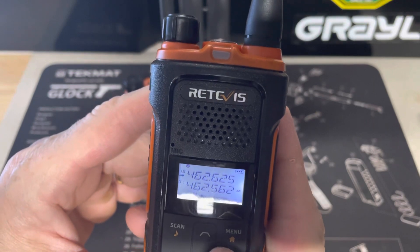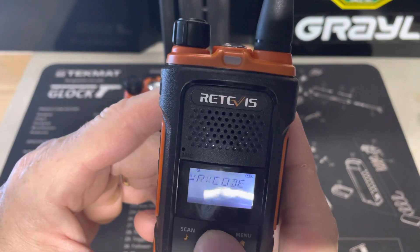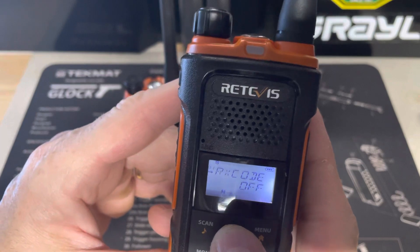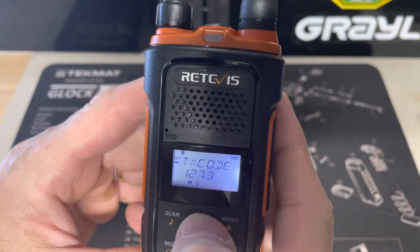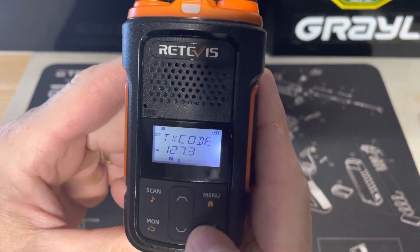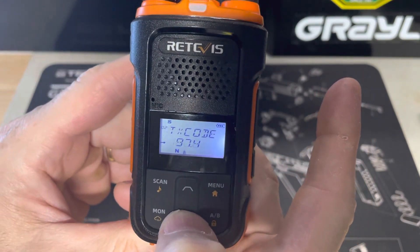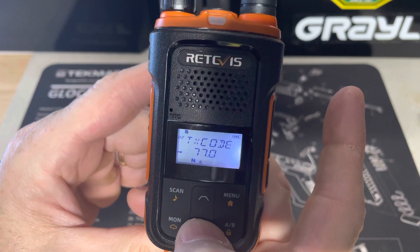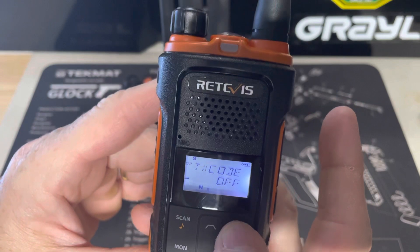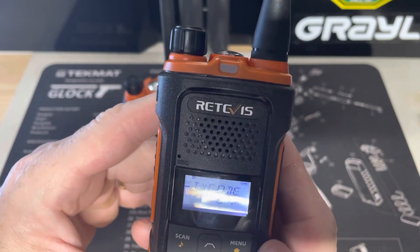Now I want to go back to channel 18 but go to the transmit code. Arrow up — you're going through the menu right now. The RX code is what we just did, the receive code. There's the transmit code — hit menu, then toggle down with the arrow to off, hit menu to confirm, and it'll go back and you'll see nothing up there for channel 18.